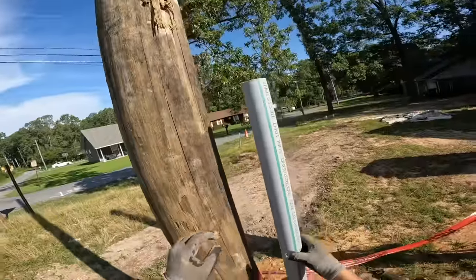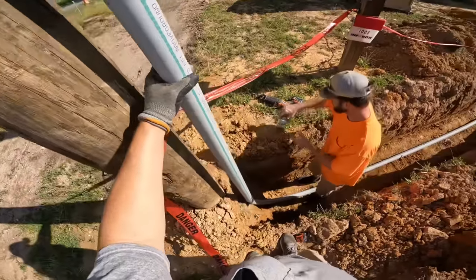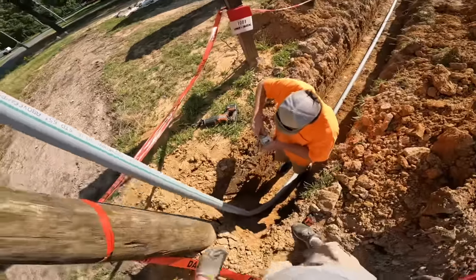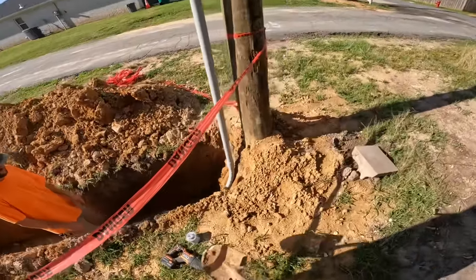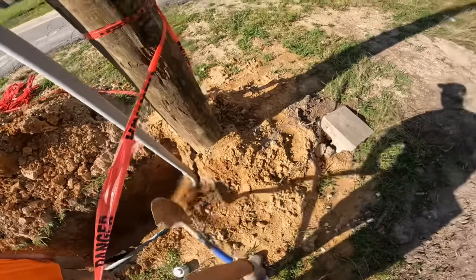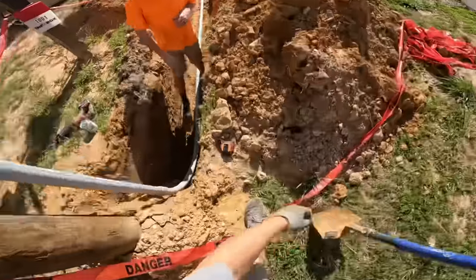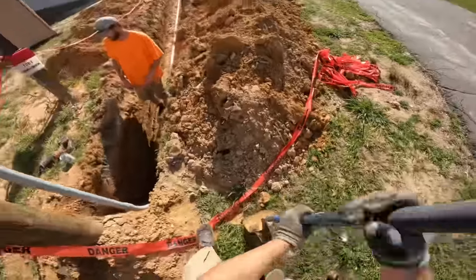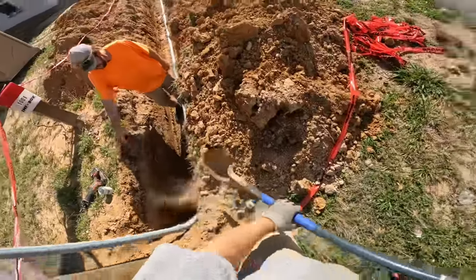You can see the green stripe on that Schedule 80. We're making sure it's straight. It's kind of heavy, so I got a shovel and we're going to shovel in a little bit of dirt at this time. I'm just shoveling in dirt to keep the 90 from moving and get it in place.